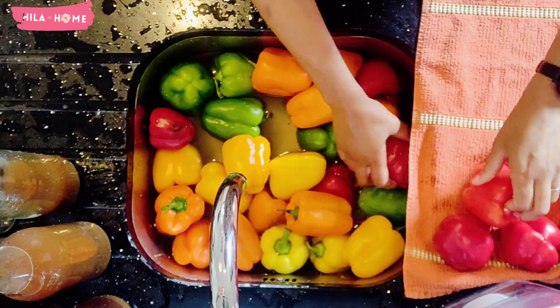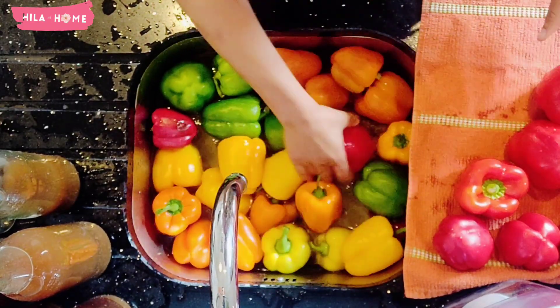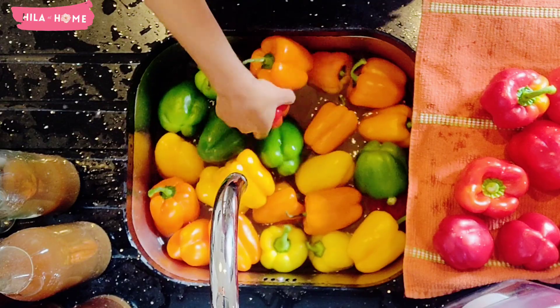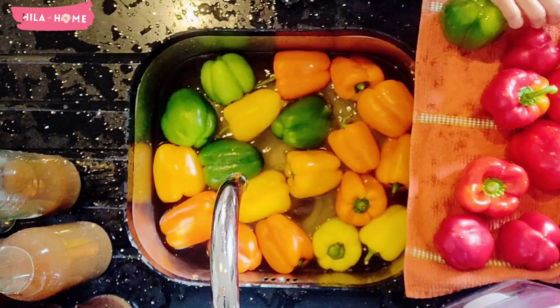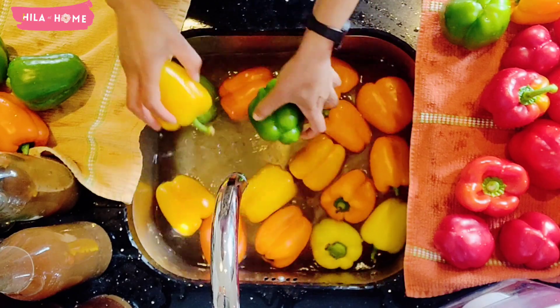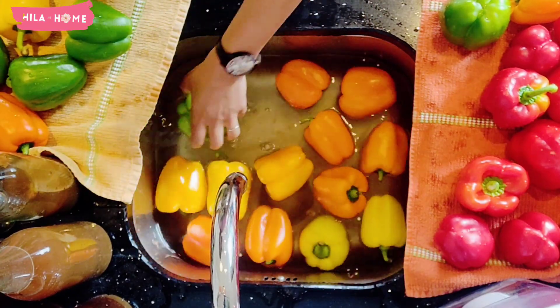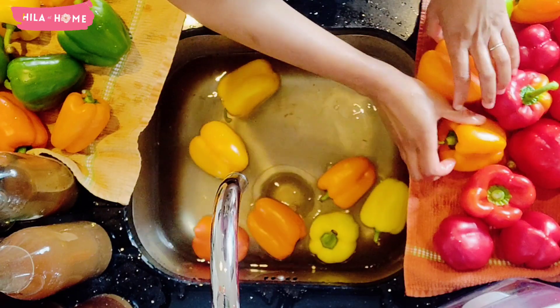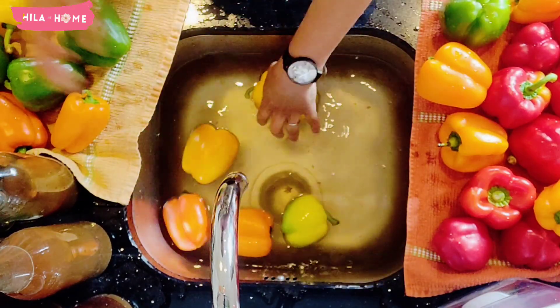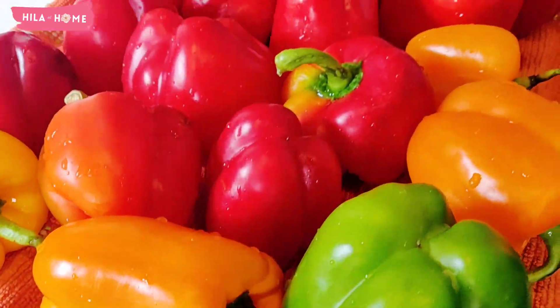A fully ripened red pepper has loads of vitamin C — eating one full raw red pepper will give you the equivalent of 169% of the recommended daily intake of vitamin C. They are powerhouses in that regard, but it's important to note that it's only when they are eaten raw that you get the full benefit of the vitamin C.